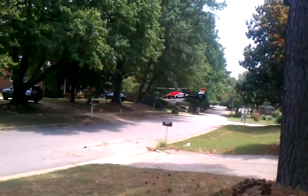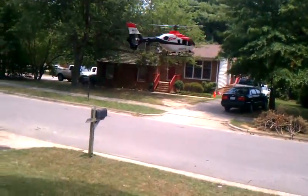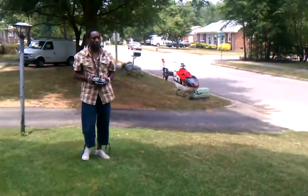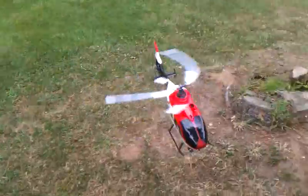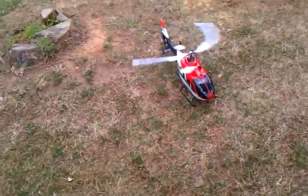Watch that tree, though. Take it down, man. Take it down. It's not good. Take it down, man.